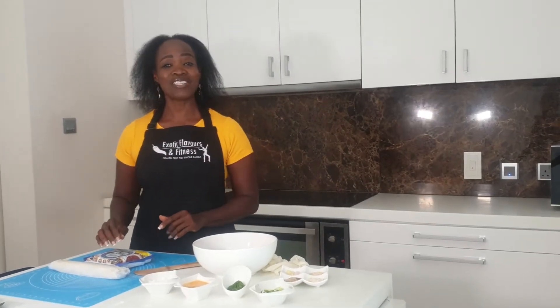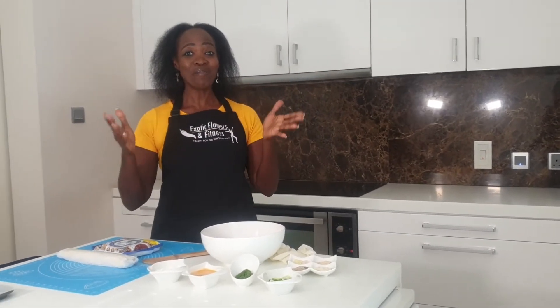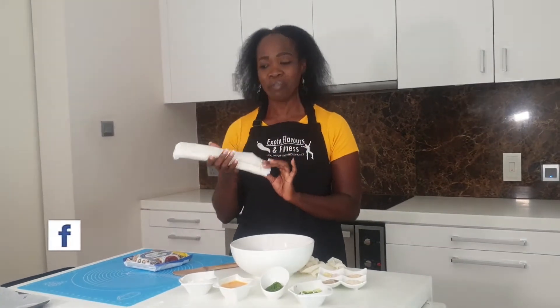Today I'll be using puff pastry. Do not be confused — there is a difference between puff pastry and short crust pastry, but that is a video for another day. And where are those moms who do not have the time to make their own pastries? Sisters, I've got you covered. Today we shall be working on store-bought pastry.